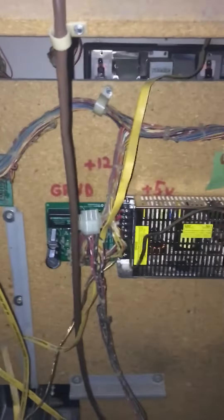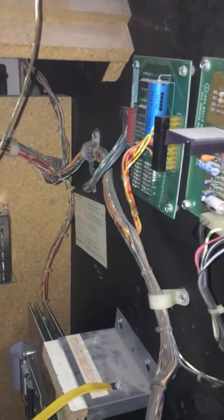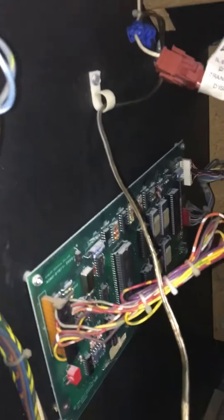I had to get a new harness for this — new meaning new to this machine. It's an original harness out of a machine a guy was parting out, because the old harness was hacked up. And in order to do that, they had to bypass the cheapsqueak.